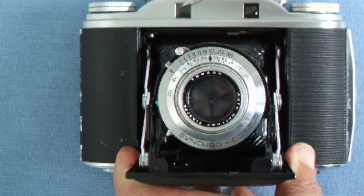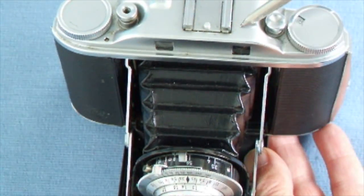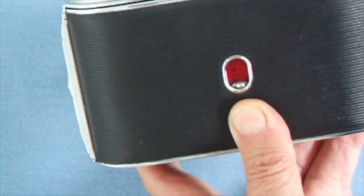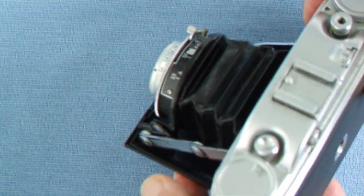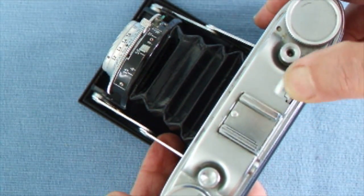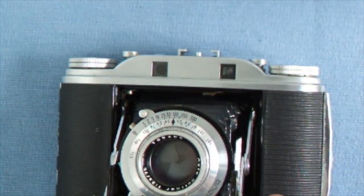The view from this rangefinder is a little circular view which is beamed across with a beam splitter to the viewfinder at the rear of the camera, to which you put your eye. You see two images, one of which is slightly coloured. When you turn the focusing knob here for the rangefinder, you turn that until the image from the rangefinder and the viewfinder are coincident — then it is in focus.